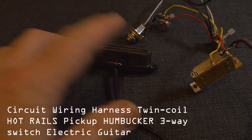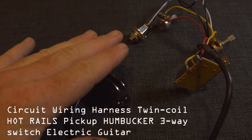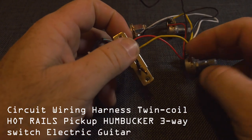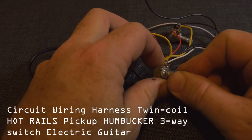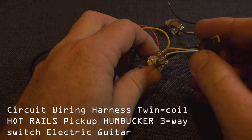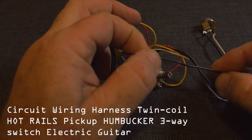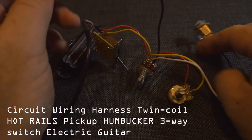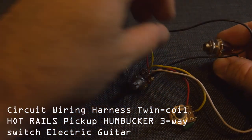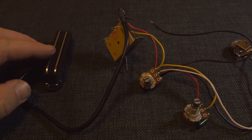For the small guitar neck pickup I'm going to be using a hot rails humbucker pickup. This one is already set up with all the wiring — we've got the two hot rails which is the pickup, a three-toggle pickup lever, a volume adjuster, a tone adjuster, and a quarter-inch socket. It also has a black earth wire which you can hook up to anything metal, for example the metal bridge. We won't really be using the three-lever selector since we're only putting one pickup on it, but we'll stick it through in case you want to put two on. The good thing about this setup is it's already pre-wired, so you can just plug it straight in.